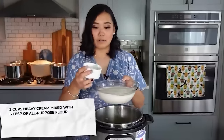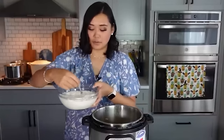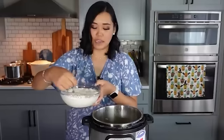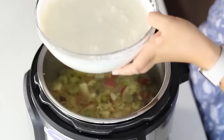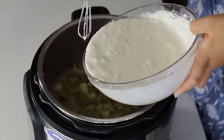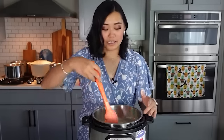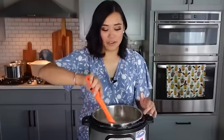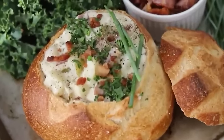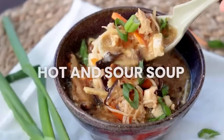To thicken the soup, whisk six tablespoons of all-purpose flour into three cups of heavy cream to make a roux-like paste, then pour that right into the soup. Bring it to a boil and it will thicken up really nicely. I love serving clam chowder in a sourdough bread bowl or with crusty French bread — it's amazing.